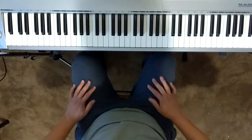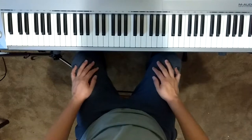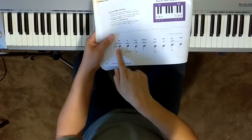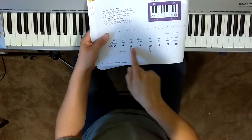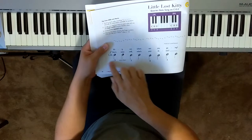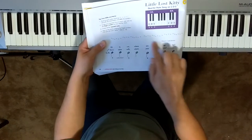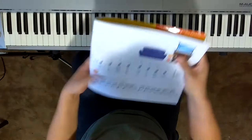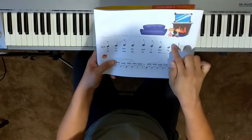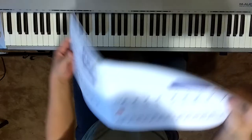Number three: it says circle all the repeated notes. Every time you have a repeated note, you should circle it. So we have some repeated notes here — two E's, two D's, two C's, two D's. Go ahead and put a circle around those notes to show they are to be played twice. We have some on this side too, so every other note except for these two are repeated.